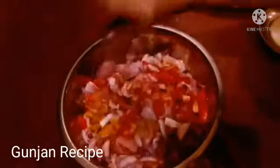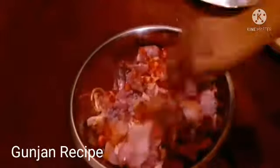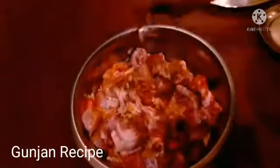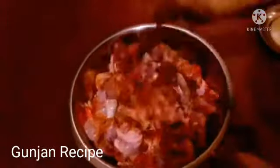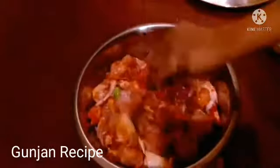I will skip this, as I have two different things. I will give 100 gram or 200 gram. I will skip this and I will not give this.